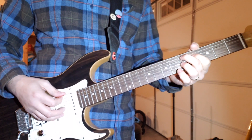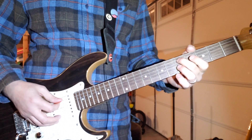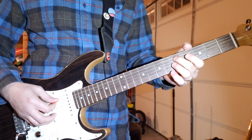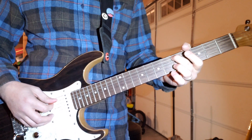It's the A string once and then D twice, and it's 5, 4, and then open. And then after you do that twice, you do the A string, 5th fret, and then open.